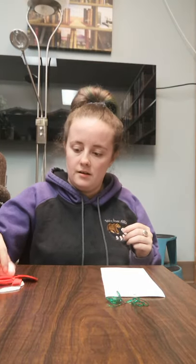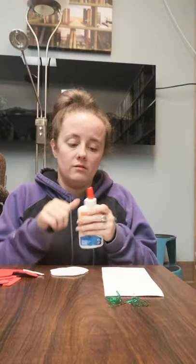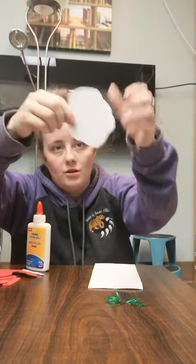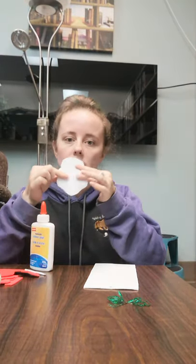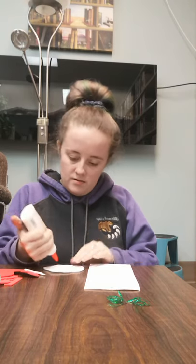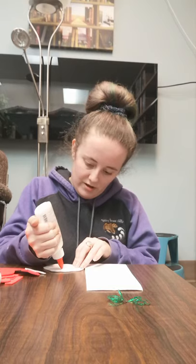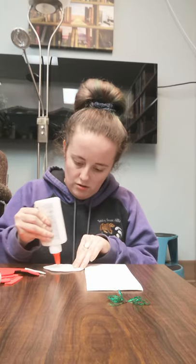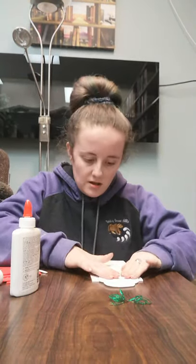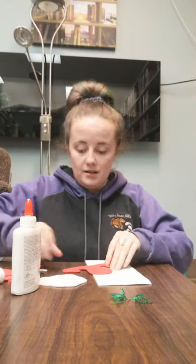We'll set our jingle bells aside and we're going to first place our Santa head shape down. For this you're going to need some glue, so open your glue up. This pointy piece is his chin, so you want it facing down. Put glue about to here, then glue your head down and press it so it sticks good.